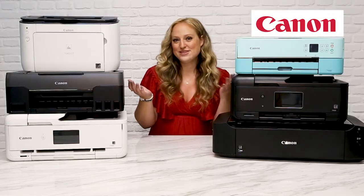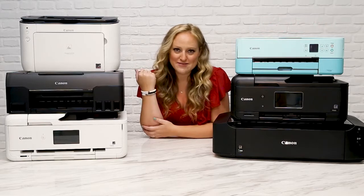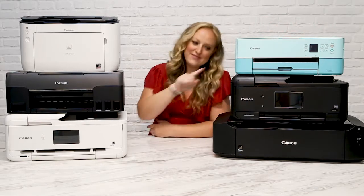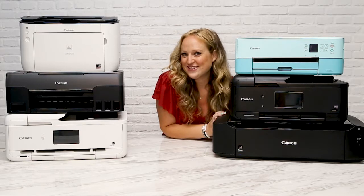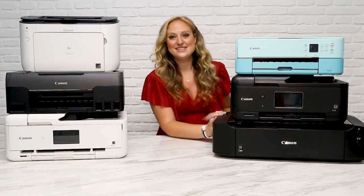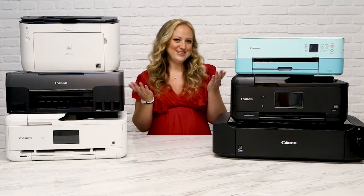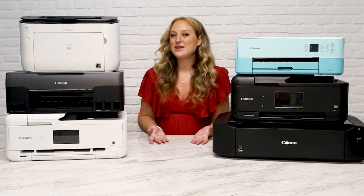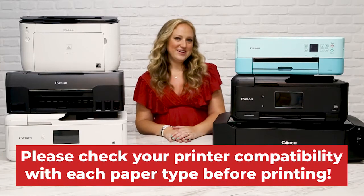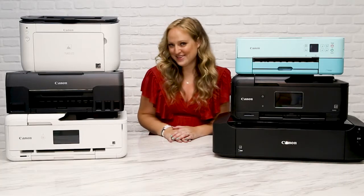These are the six Canon printers I have in my office that I use on a regular basis for all of my crafting needs. Each and every one of them holds a special place in my heart, and since that's totally normal, today I'm sharing a list of 10 totally not normal things that you can print on using your Canon printers. I actually rarely print on regular paper when it comes to my crafting, so I hope this video helps expand your mind when it comes to your printable project possibilities.